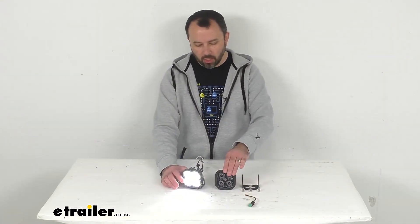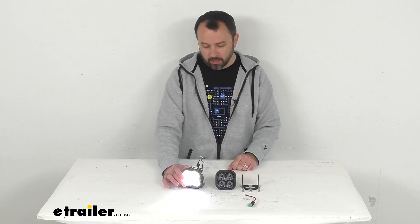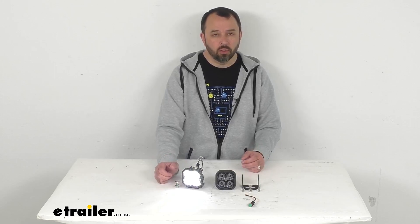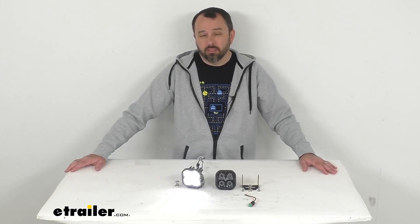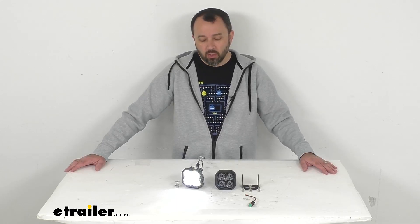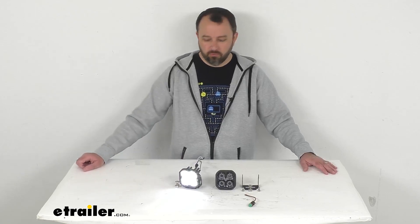We do also offer this light just in a quantity of one light with one bracket setup. Or if these lights aren't exactly what you're looking for, we do carry a wide selection from Diode Dynamics — different types of lights, different intensities, lights with brackets, lights without brackets. So take a look at the other offerings we provide from Diode Dynamics, and I'm pretty confident you're going to be able to find just what you're looking for.